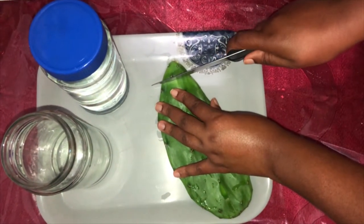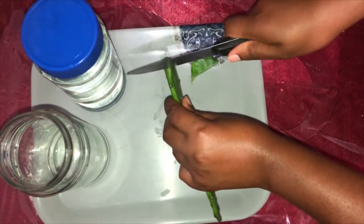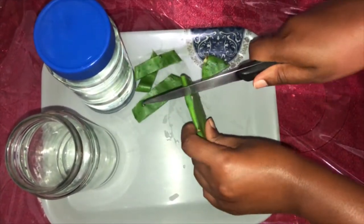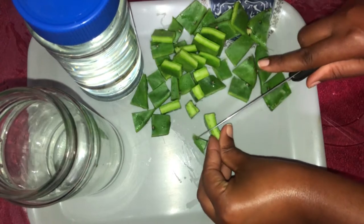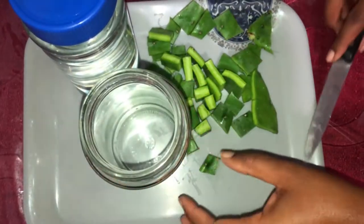First, ensure that you take off the prickles from the tuna plant — these can be very dangerous if they get lodged into your fingers. Then cut the tuna into small chunks. I'll be using alkaline water to make this mixture because it has less residue and fewer chemicals that could interfere with the treatment.